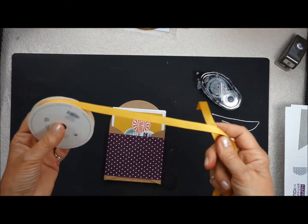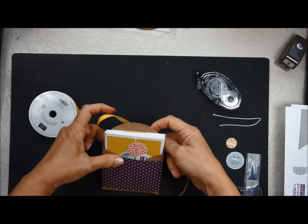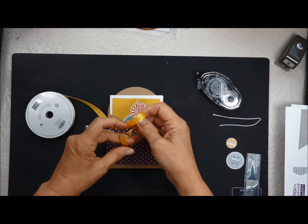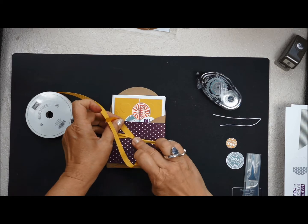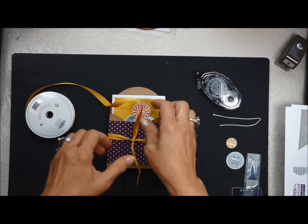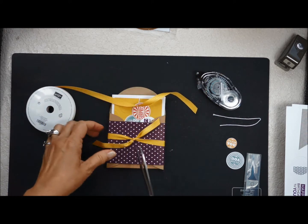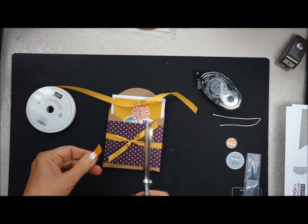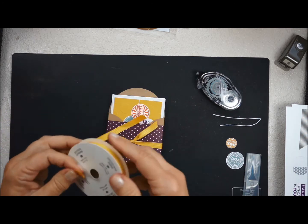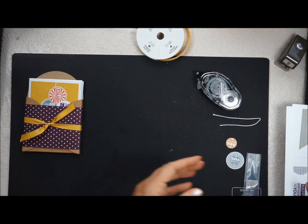Then you're going to take your ribbon. When you get your kit the ribbon will be cut, but I'm such a creature of habit — I like to leave my ribbon on the bolt so I have a lot less waste. Go ahead and tie that and then cut with scissors. Your waste is just that little bit. Keep that in mind when you buy bolts of ribbon — it'll last a lot longer if you use this little trick.